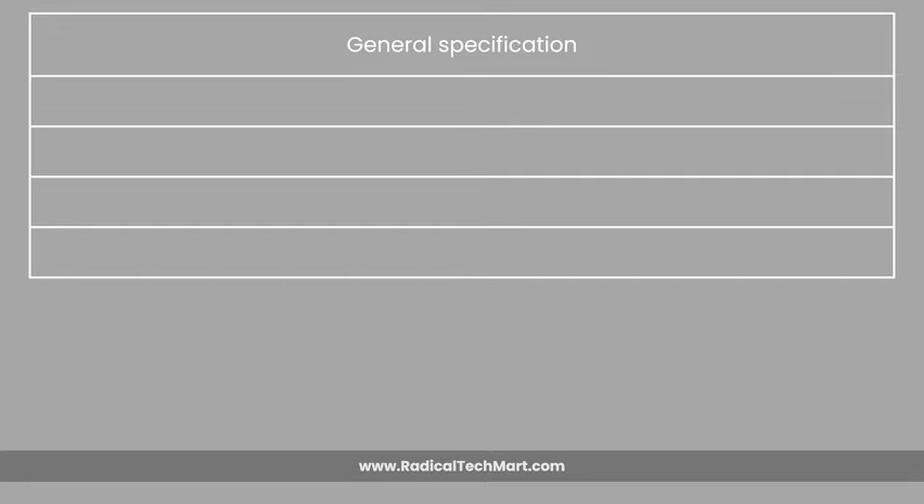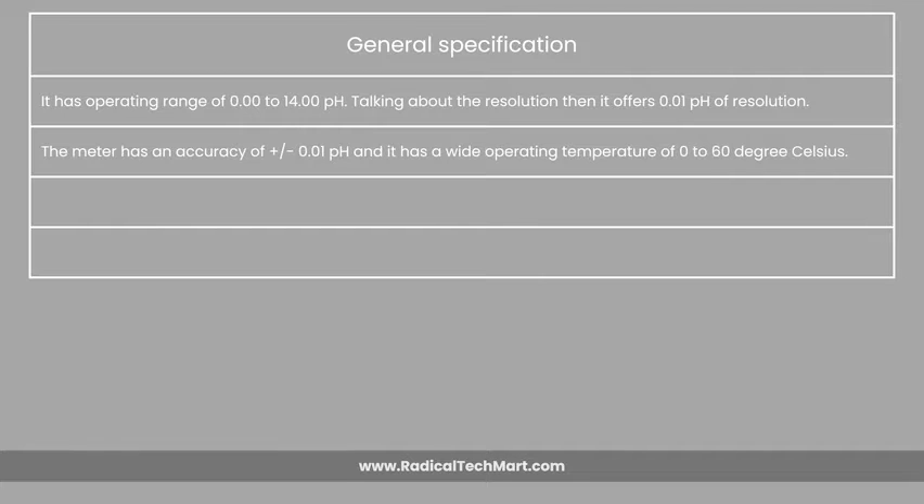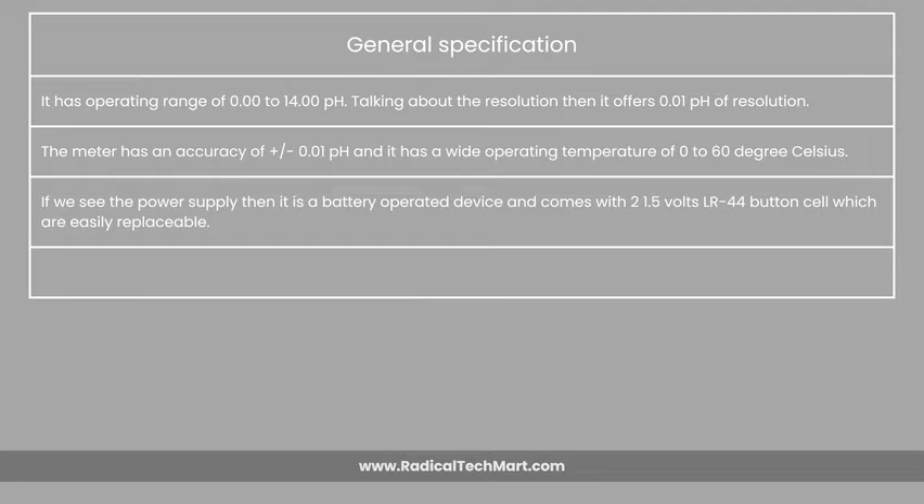General specifications of the pH meter are as follows. It has an operating range of 0.00 to 14.00 pH. Talking about the resolution, it offers 0.01 pH of resolution. The meter has an accuracy of ±0.01 pH and a wide operating temperature of 0 to 60 degrees Celsius. For power supply, it is a battery-operated device and comes with two 1.5V LR44 button cells, which are easily replaceable.